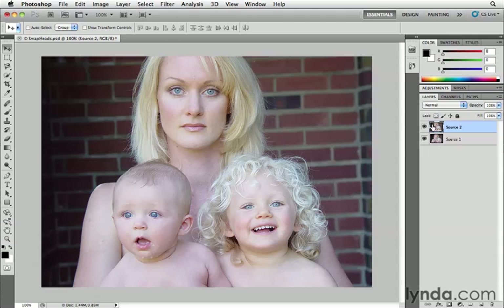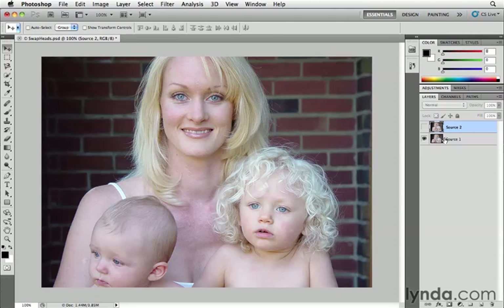Let's take a look at this example. We've got two layers here. In the top layer, the children are looking pretty decent — they're looking either at the camera or looking forward. But the mother isn't looking too happy in that shot. In the next frame, she's looking really great, but the children are looking off in the distance. So what we want to do is combine these two layers to get the perfect composite.